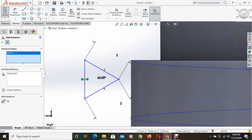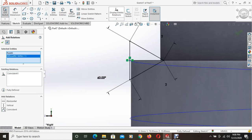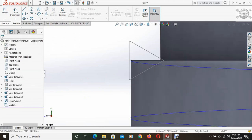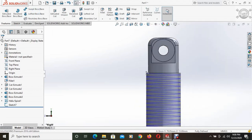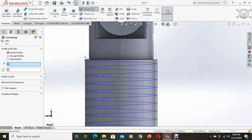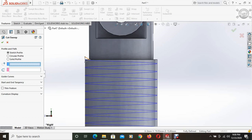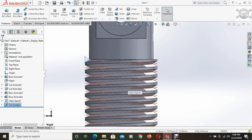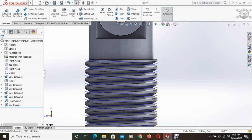From relations, this point and this point are selected and a coincident relation is added. Then the swept cut command is used, and the triangle and the spiral are selected as the profile and path. Using the swept cut command, this thread has been cut.